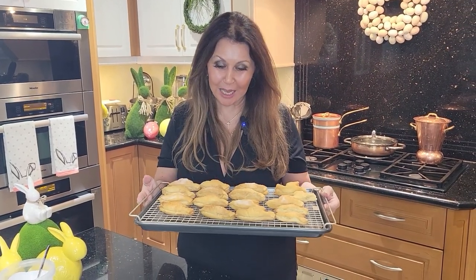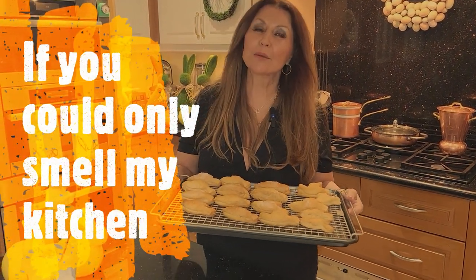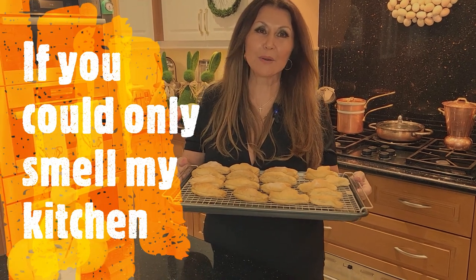My Easter Colomba pastries turned out fantastic. If you could only smell my kitchen! Now I'm going to let them cool and dry for a minimum of an hour before we fill them with the pastry cream.